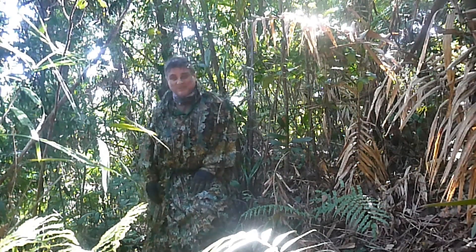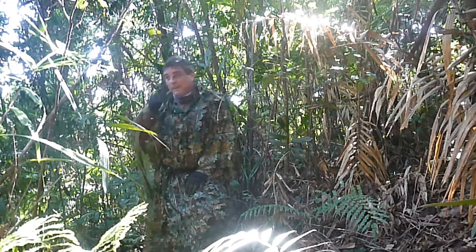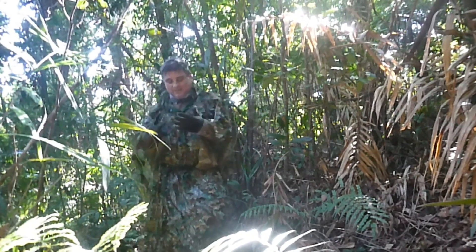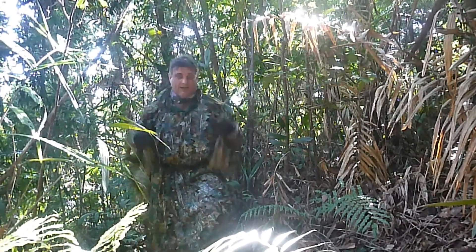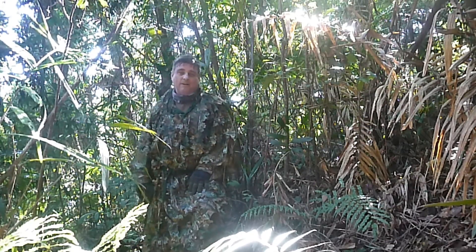I've stopped today to talk to you about these ghillie ponchos. Those of you that do nature photography, that hunt, or are survivalists will all be familiar with the ghillie suit. The traditional ghillie suit has arms and legs, trousers, a jacket, a hood, and often a bit of stuff to wrap around your gear.